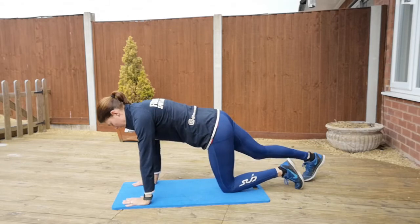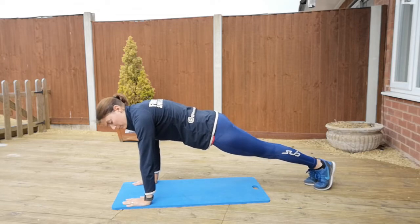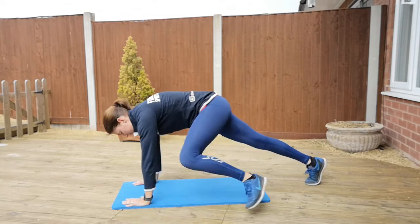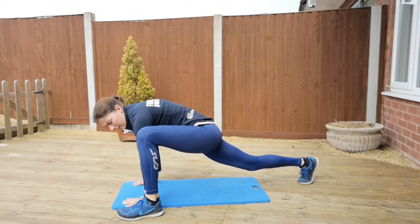Then for your groina, you're going to extend so you're onto your toes, hands underneath your shoulders as before, and you're bringing your leg around to your hands. There's a nice stretch there for the inside of your leg.